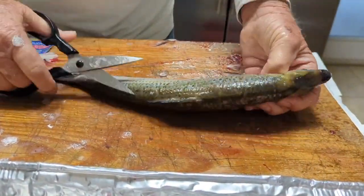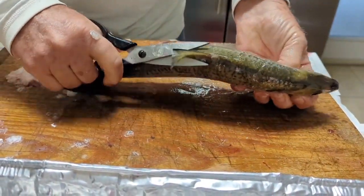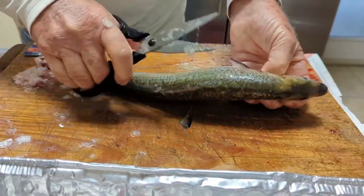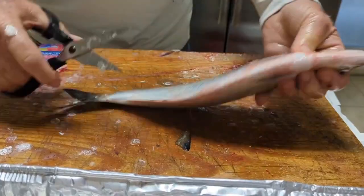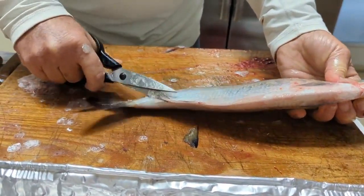The next thing I'll do is just cut the fins off to make them look good. While we're messing with them, we won't get fins in our hands — and you won't eat a fin. Yeah, they probably won't get soft.